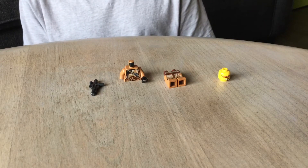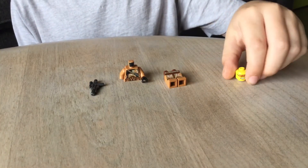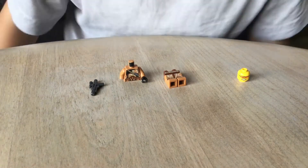Hello, I'm going to show you how to make something like a Lego clone trooper. It's more like a stormtrooper, but I guess I'll show you how to make it.